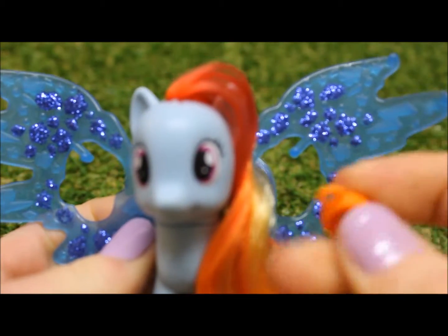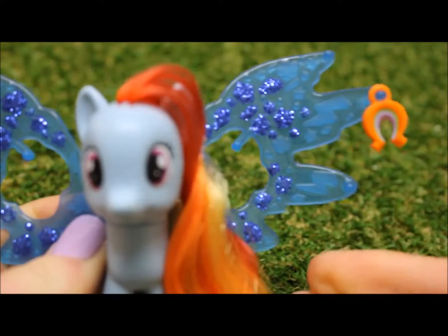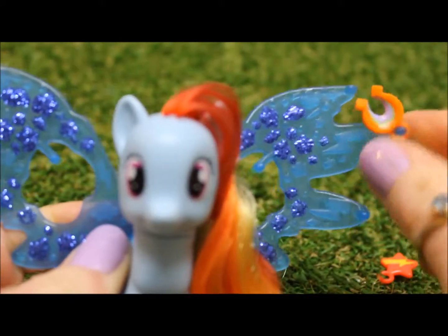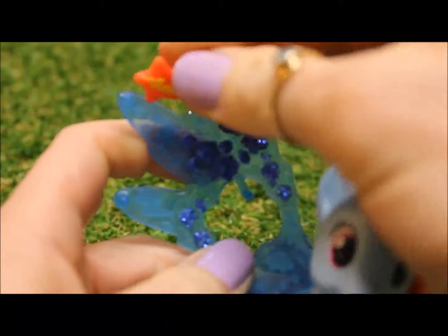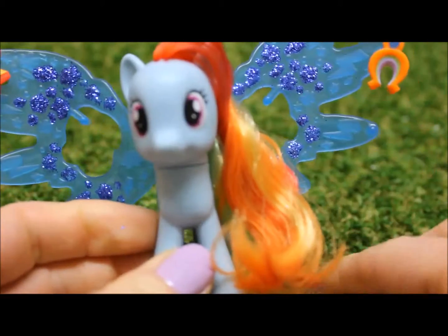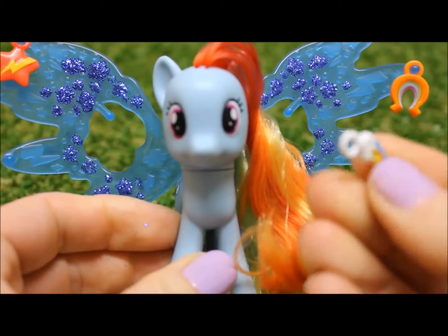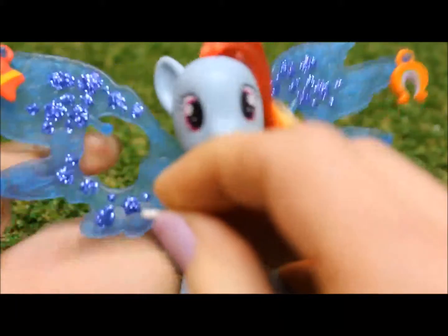So I'll put this one on this edge wing. The lightning bolt, I think I'll put it over here. And the cutie mark charm, I'll put here.